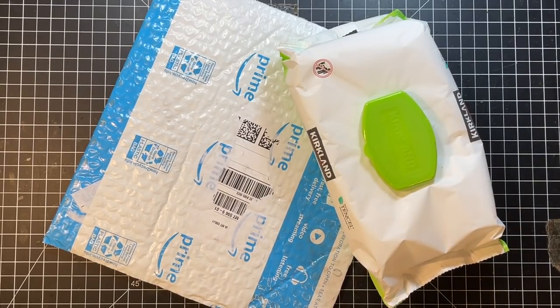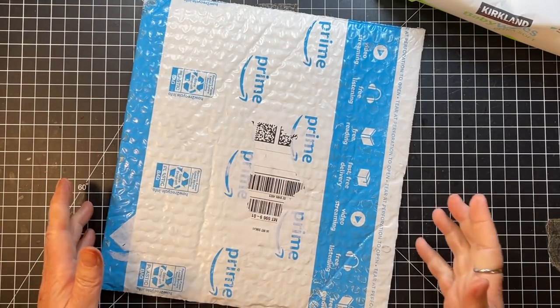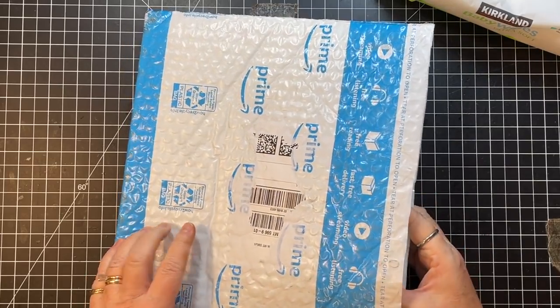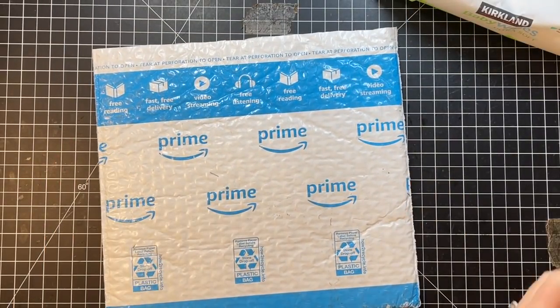Hi everyone, it's Gail, and I am here today going to make a new cover for the journal that I'm going to work on next. I'm going to make it out of one of these prime envelopes. I had a request to show how I did that, so we're going to do that today.